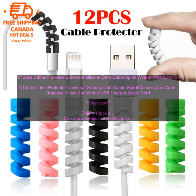Conclusion: The 112 PC's cable protector is a great way to keep your cables organized and protected. It is made of a soft, silicone material that provides a cushioned layer of protection, and the spiral design helps to prevent cables from getting tangled.